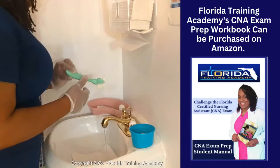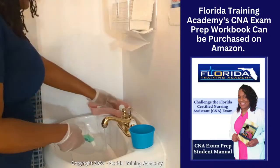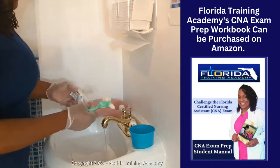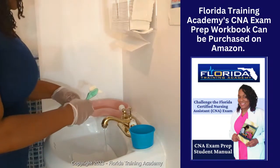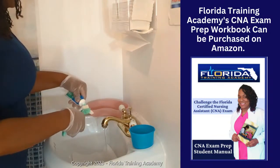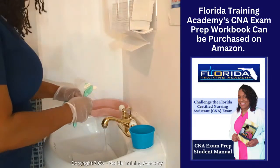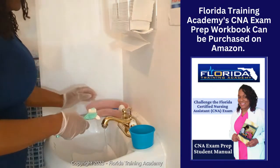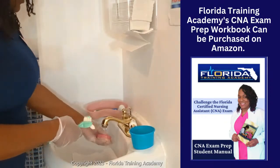I'm going to go ahead and wet the bristles of my denture brush. At the test site they may have you using toothpaste, but in the real world we use denture paste on dentures, because toothpaste would cause abrasions that would allow germs to grow on the denture and cause the dentures to have an odor. So at the test site, use what they have; real world, use denture paste on dentures.